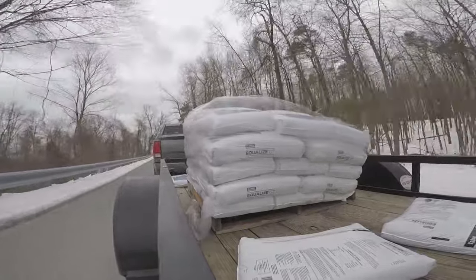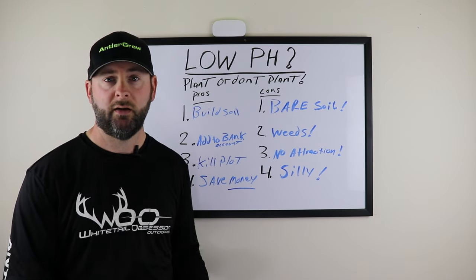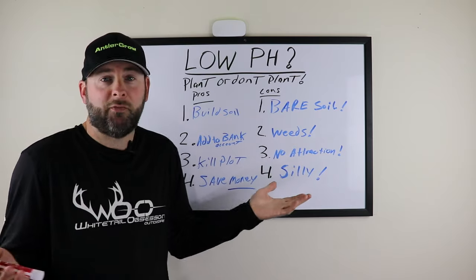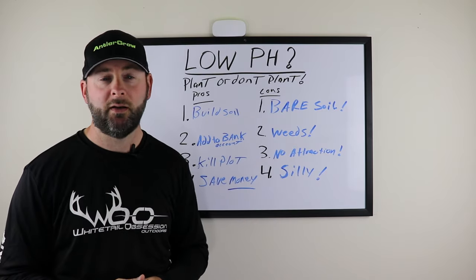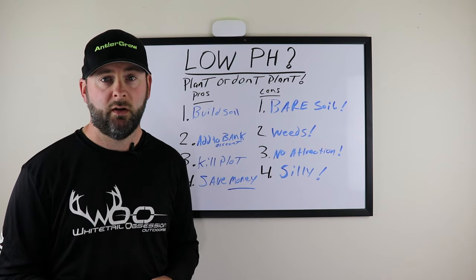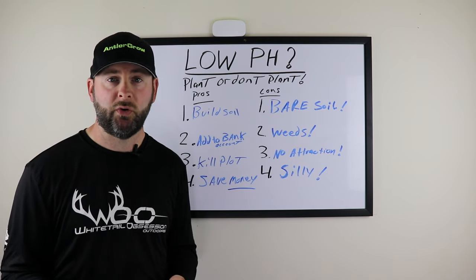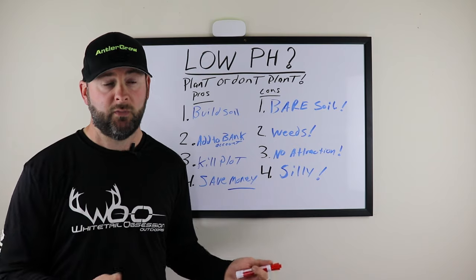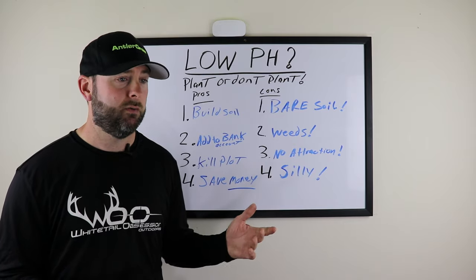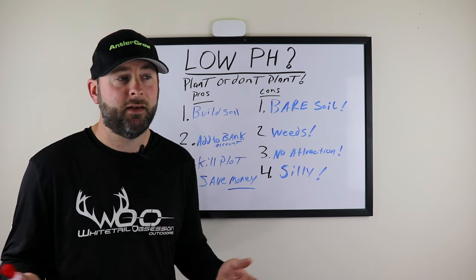Con number three is no attraction. If you have private property and want to create food plots to hunt over — or just create attraction in transition areas between bedding and feeding — if you don't plant, you have no attraction. Just because you have low pH doesn't mean anything; it just means you have to work on it. Plant your food plot so you have attraction, and you can create more opportunities and more stand sites to harvest deer with your bow or gun.